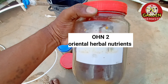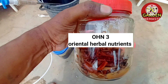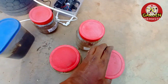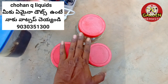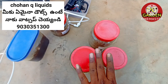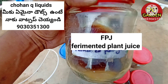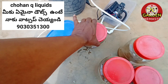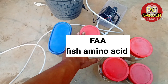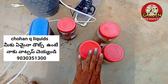OHN 2 is made of oil. OHN 3 is made of beer and also made of milk. OHN 2 is put in MML liquid. OHN 3 is also put in MML liquid.